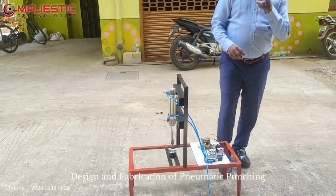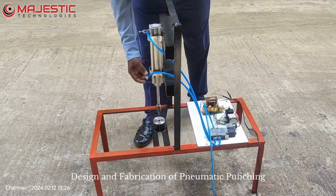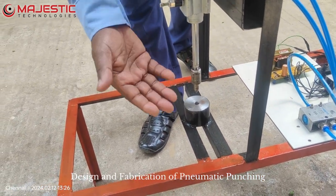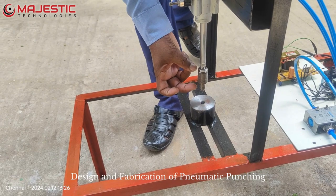In this demonstration we have done only the punching. So instead of punching this die, we can remove it and do the drilling or we can do the tapping. Whatever operations we require, accordingly we can fix the die here.